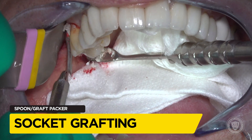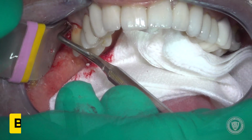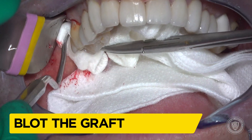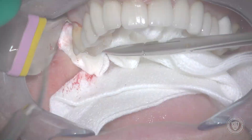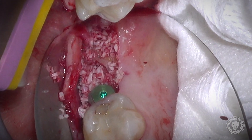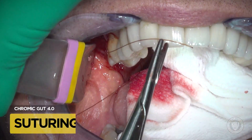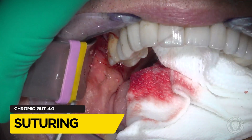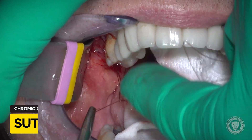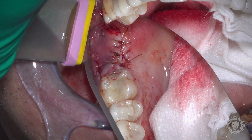We're not going to leave that hole — we're going to graft it with Mineros, which is a cortical cancellous mixture from BioHorizons. Applying a little damp gauze and putting pressure on it helps to soak up the heme. You can see we've grafted nicely distally. With bone grafts and primary closure, we want a barrier membrane, but in this case we don't want to retrieve it, so we're using a cross-linked collagen membrane called Memloc from BioHorizons.